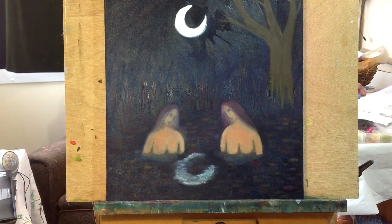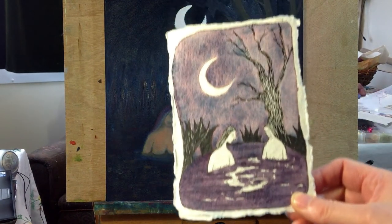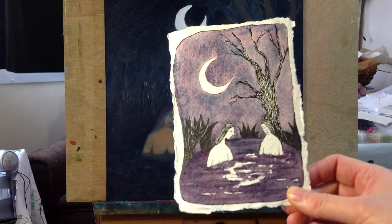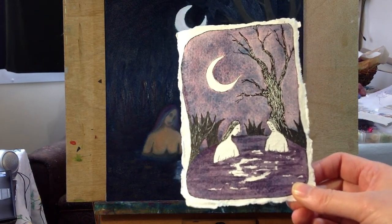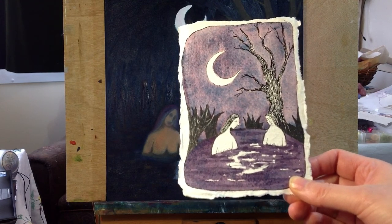Hello, I thought I'd do a studio vlog and talk a bit about the painting I'm currently working on. Originally I did this painting as a little watercolor and ink drawing, and then I liked it so much that I decided I wanted to make a bigger painting as well.